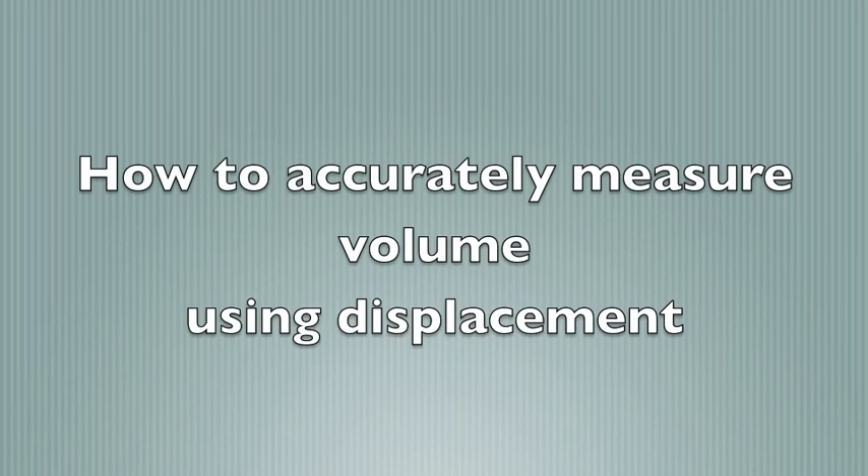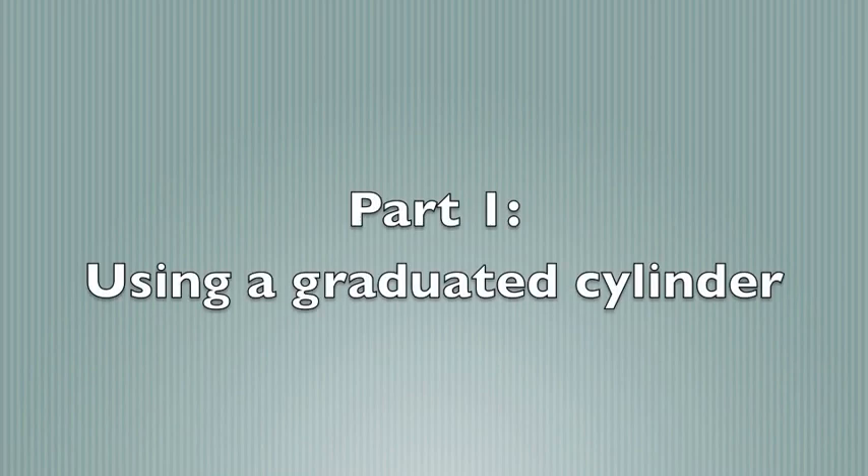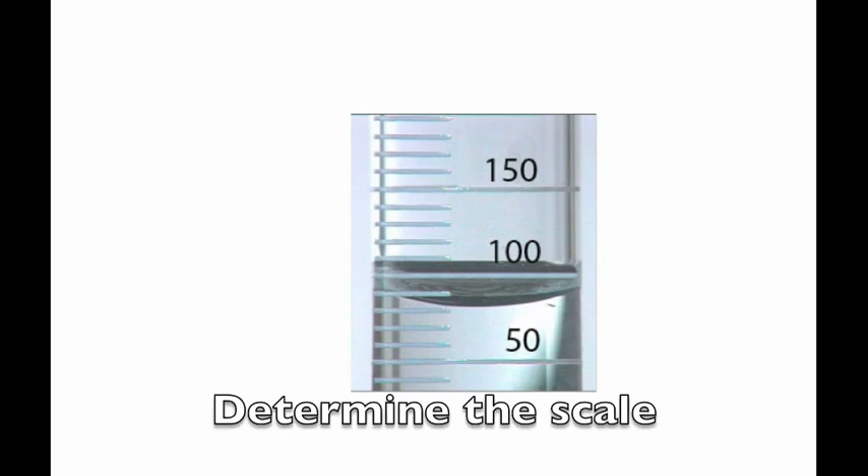Here's how we can accurately measure volume using displacement. But first, we need to learn how to use a graduated cylinder correctly. The first step is to determine the scale. To do that, we pick two points, like 100 and 150 milliliters.